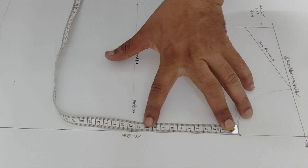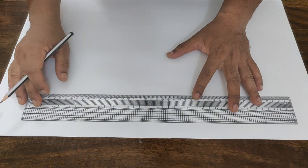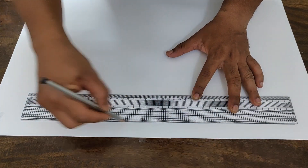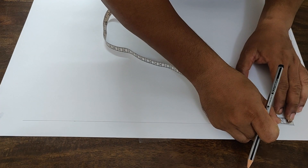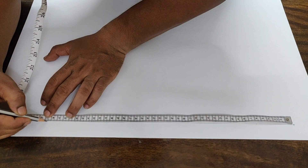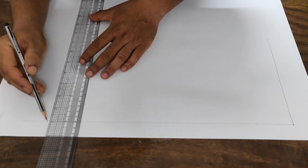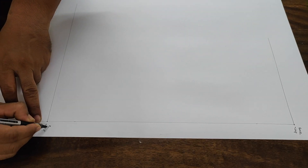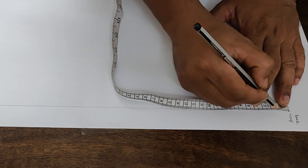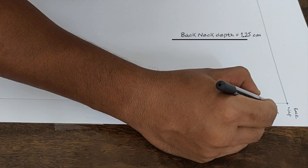The back side pattern construction technique is similar to the front side pattern construction technique. Draw the front edge 1 inch line, then mark a 2 inch point. Mark the point to your back measurement — place the shoulder to waist measurement. Draw a square out at both points towards the side seam, and name them as waist point and nap point. Place 1.25 cm from the nap point on the center back line — that will be your neck depth point.